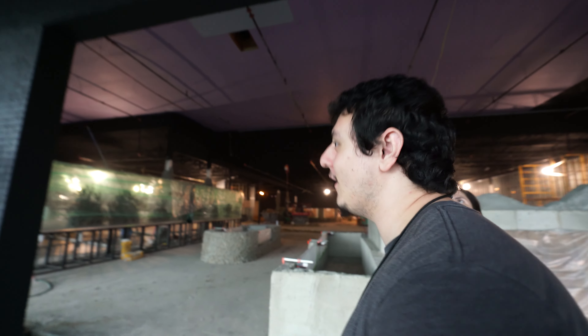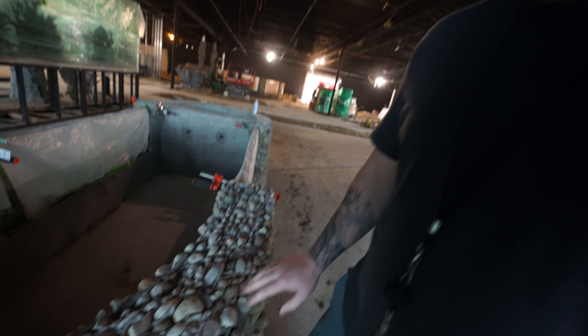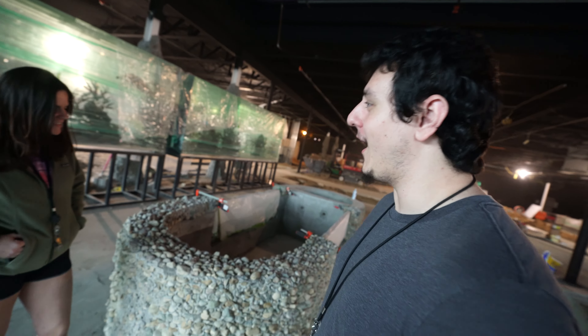Wow, this place looks way different! The walls are all painted now — sensory overload. I haven't seen this one yet. This tank rocks — get it? And once we get all the concrete done, we can actually start grinding the floors, getting ready for epoxy. And once that's done, we can actually start bringing all the acrylic tanks — they're ready to come up, get set, and start filtration. That's when the place is really going to start looking good.